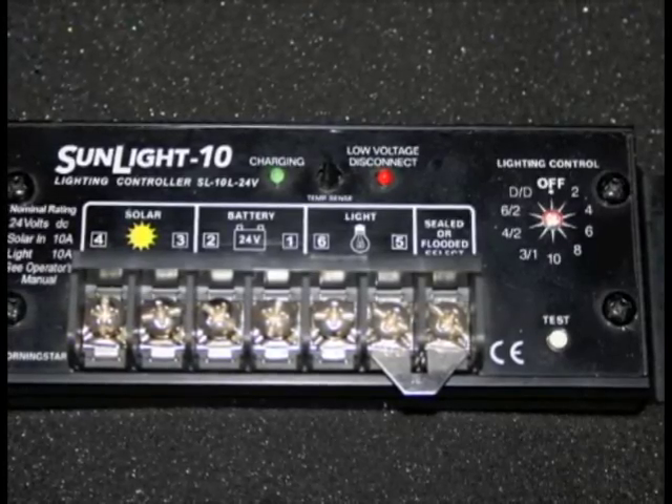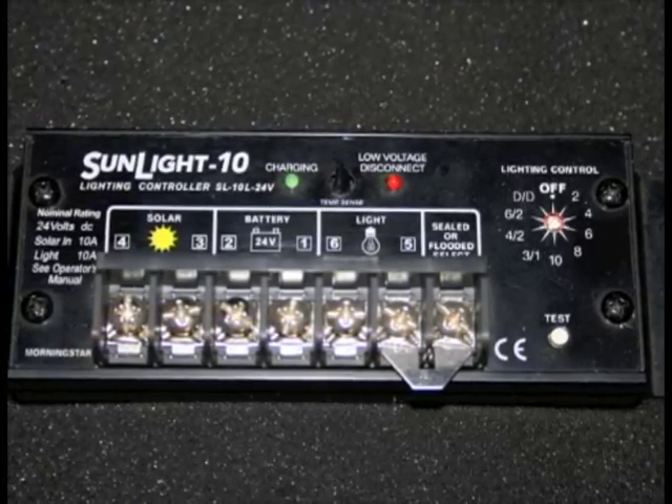Also available is the Sun Light, which comes in 10 or 20 amp. The Sun Light can actually turn your lights on and off based on dusk and dawn. It detects when solar is no longer generating power — meaning it's night — and turns on your lights, then turns them off when power generation resumes at dawn. You can control how many hours per night it's on, and you can set it to turn on multiple times, such as two hours after dusk and two hours before dawn. It's a charge controller and lighting controller built into one.